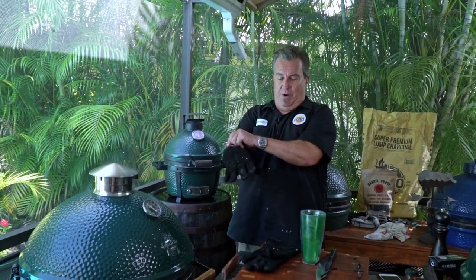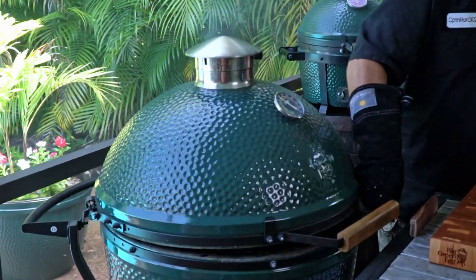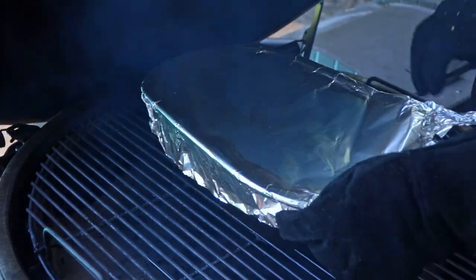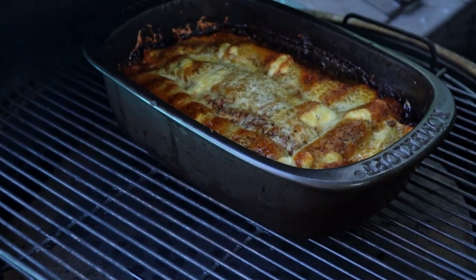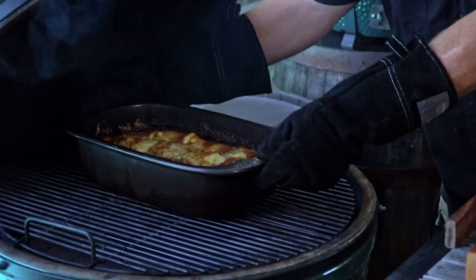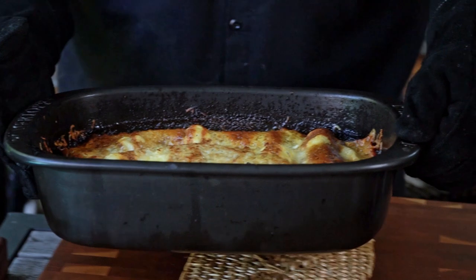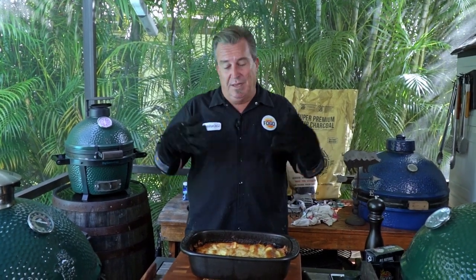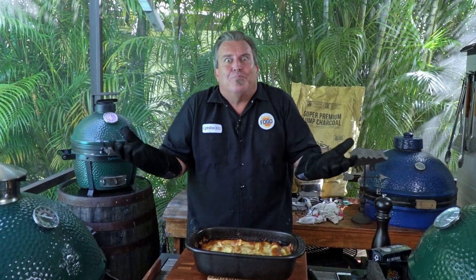Alright, 50 minutes is up. Now we take the foil off and let this go for about another 10 minutes to get that cheese nice and bubbly and maybe a little browned on top. Let's see what we've got — wow, look at that! Oh my goodness, that cheese is already plenty browned. We'll close it up for just a couple more minutes for a little bit of smoke. That's looking great — we'll pull this off now. The hardest step is sitting and letting it rest for 10-15 minutes so it sets up and solidifies — otherwise it'll just fall apart like soup. Let it congeal, then we chow down.